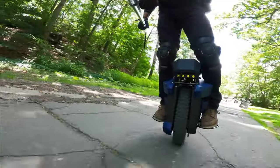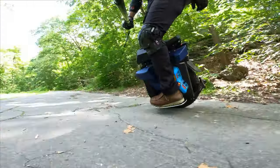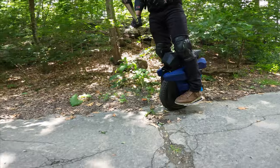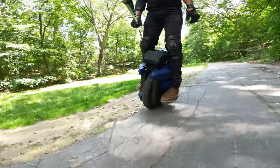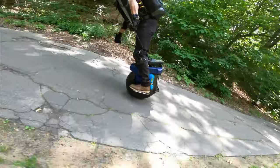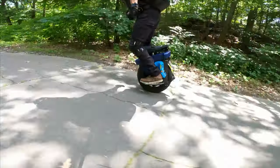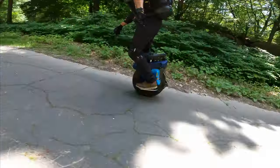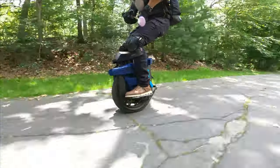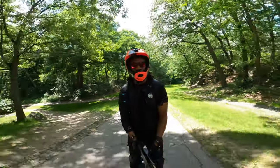Pedal scrape — if you want to make tight turns you will scrape the pedals, but you don't have to. I didn't feel those bumps at all. Acceleration is insane — it's like a bullet.